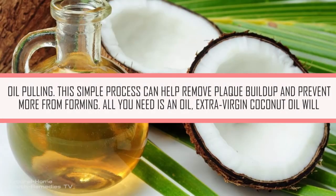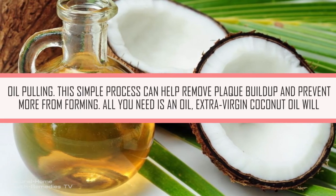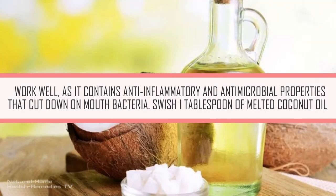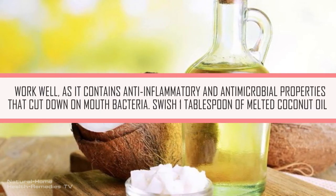Oil Pulling. This simple process can help remove plaque buildup and prevent more from forming. All you need is an oil — extra virgin coconut oil will work well, as it contains anti-inflammatory and anti-microbial properties that cut down on mouth bacteria.